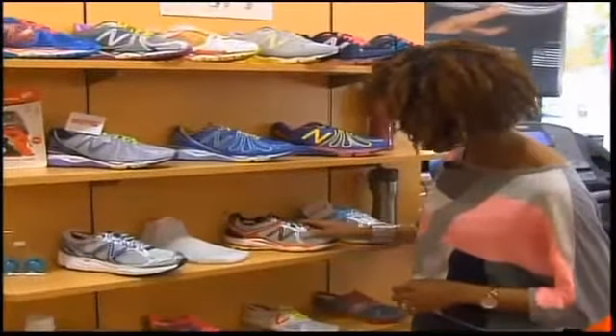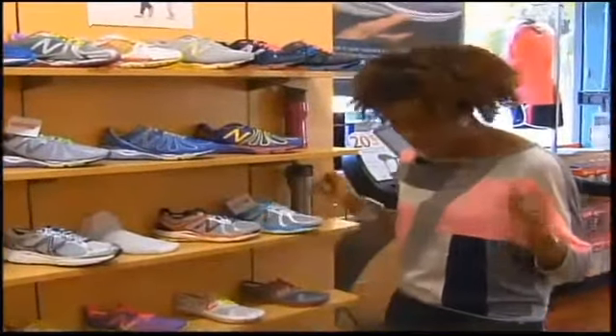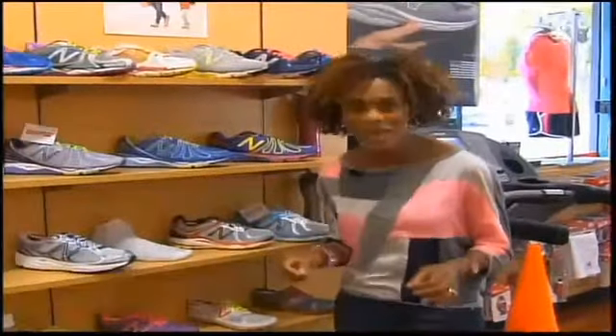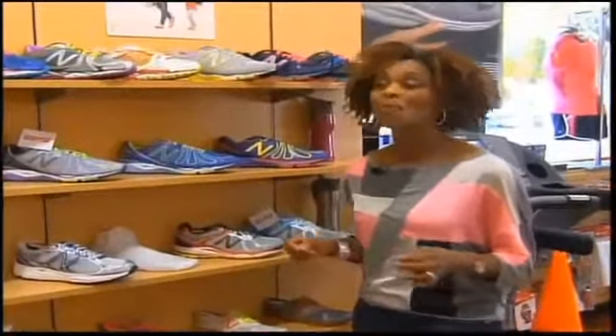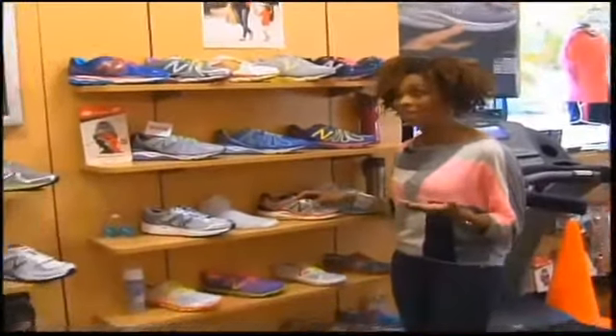Wow, these are some great-looking athletic shoes, and this is something I know very little about. I'm used to wearing shoes like this for comfort as well as for walking, but that's why I came to the New Balance store on Glenwood Avenue in Raleigh to talk with the owner, Mark Allard, about how to pick out a great shoe and to make sure I can find something that really suits me.